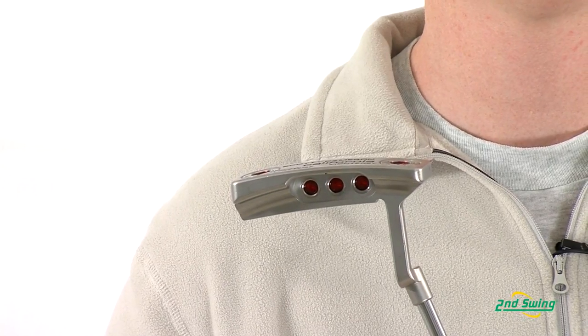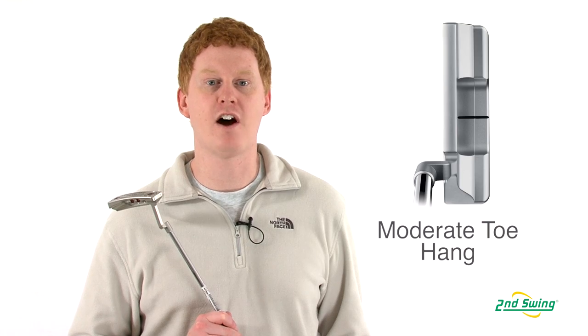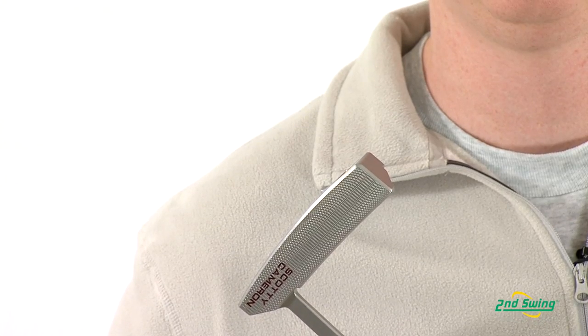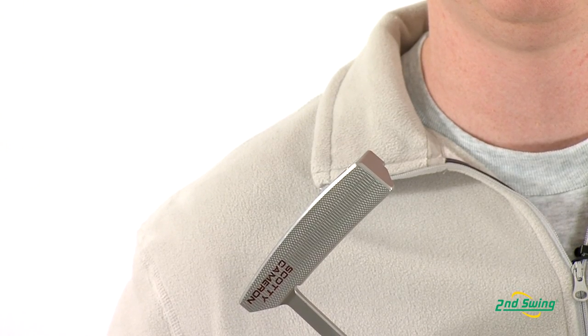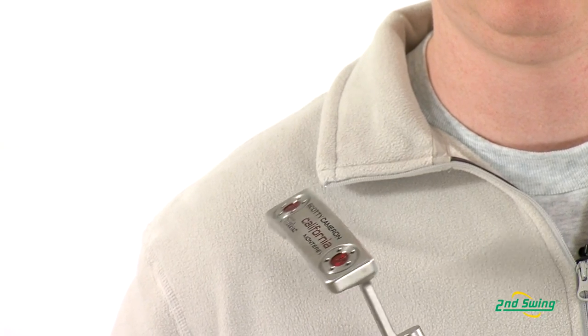This double step flange model offers a comfortable sight line for the player. The Monterey offers a moderate toe hang for the player with a slight arc stroke type. The sea mist finish prevents glare to address, and the deep milled face provides a true, fast, and accurate roll.